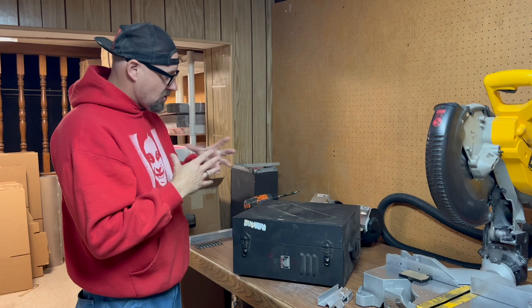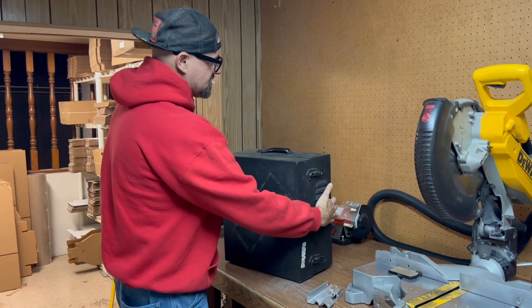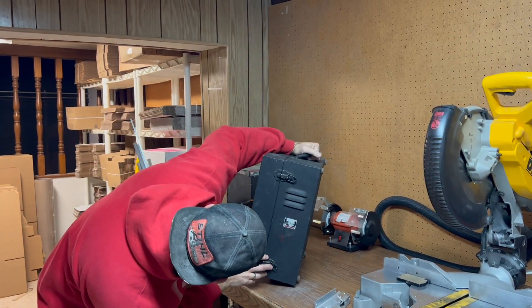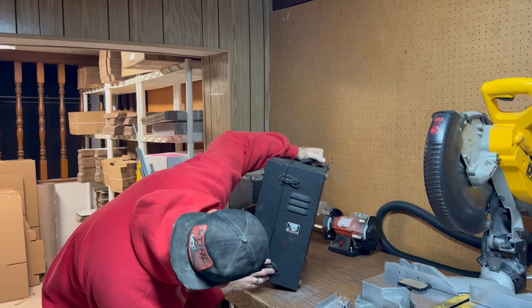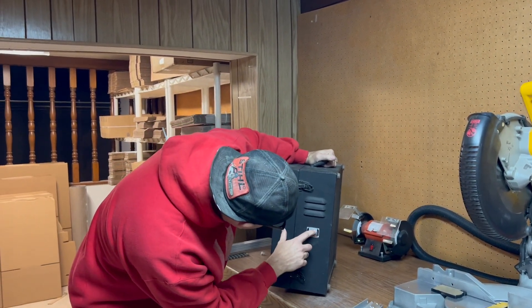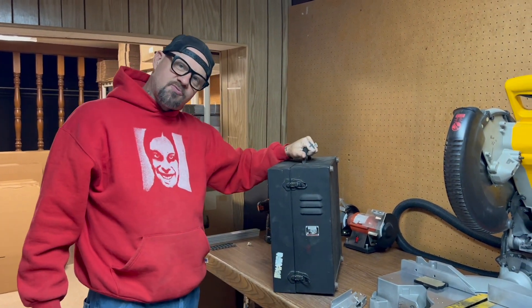And we're going to be showing you kind of how to put another case together. I got this case — it's kind of a fun case. It's metallic. It is an Avion — I don't know if that's French or what it is — but it was an indicator tester. This is a pretty cool case, and I think I paid about $5 for it.